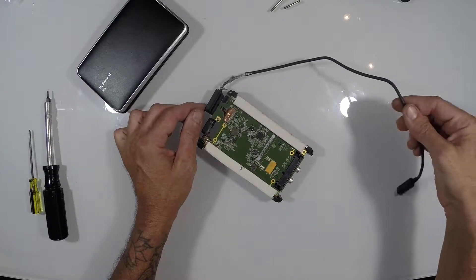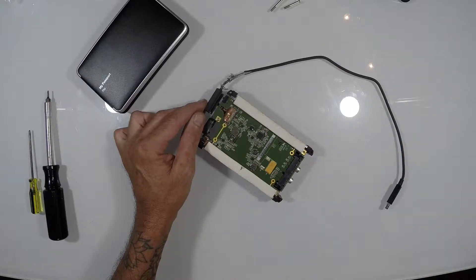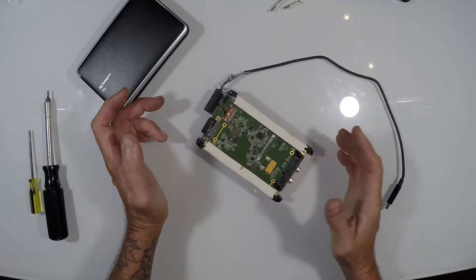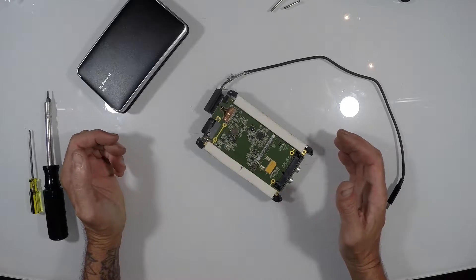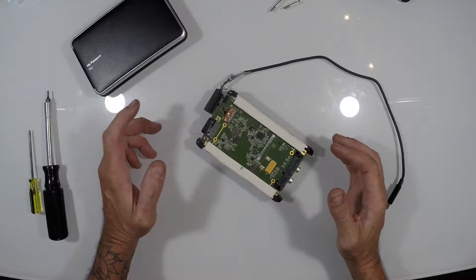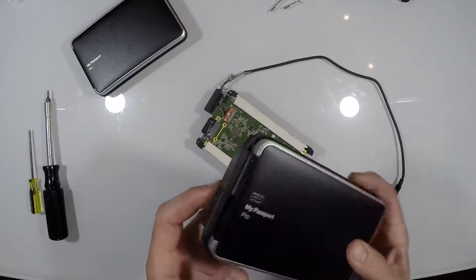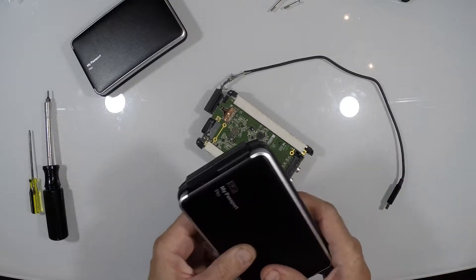Basically, what it comes down to is they don't sell this part on its own — they don't sell the wire. So unless you figure something out on your own, you're kind of stuck. You either have a dead hard drive or you have to send it in. After taking a look at it, I realized the only way we're going to be able to do this is to buy a whole new hard drive just to scavenge the parts we need, because they don't sell just this wire as a replacement part.